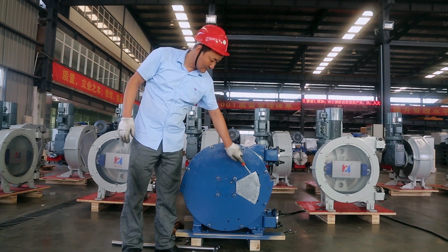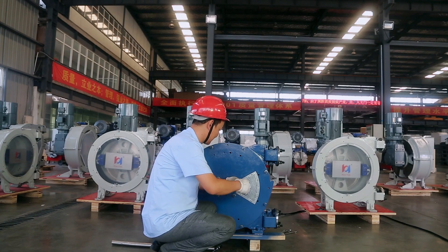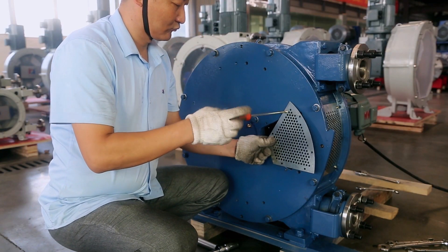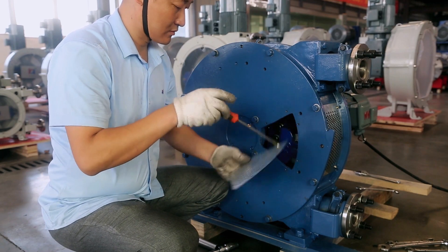Remove the hollow fan-shaped cover plate on the pump cover, only to intuitively show the operation of the rotor. The actual pipe change operation does not need it to be removed.